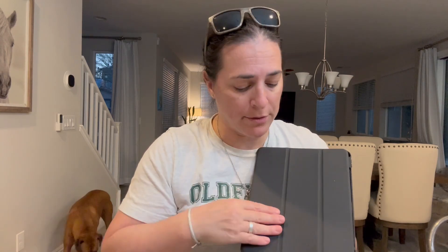It has an auto-wake, auto-sleep function, so when it's closed it's automatically going to put your iPad to sleep and preserve the battery. When it's open, it wakes up the iPad, so that's super cool.